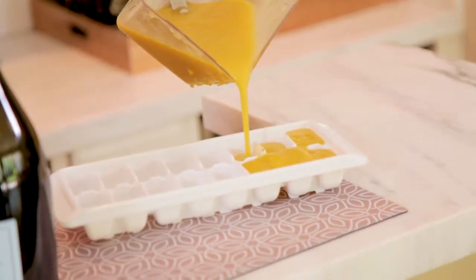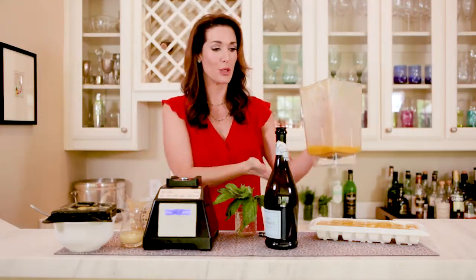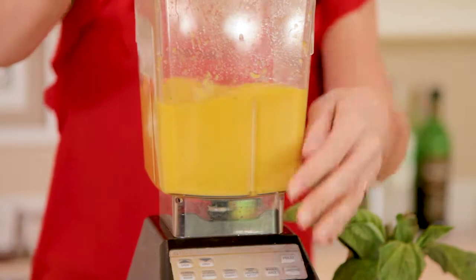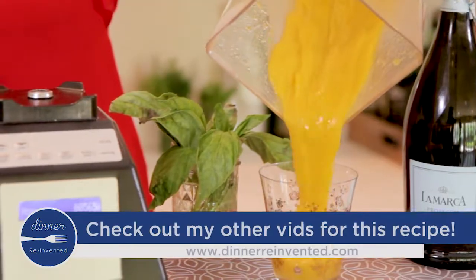Just put this ice cube tray in the freezer and let it freeze overnight. And then you can use it any time you want. If you're not going to use it immediately, put it in a Ziploc bag. Keep it in the freezer as these beautiful little ice cubes. You can add it to any drink, use it as an ice cube, or just put it back in the blender.